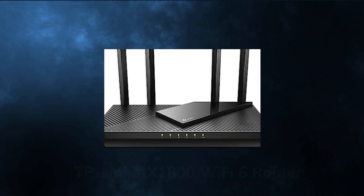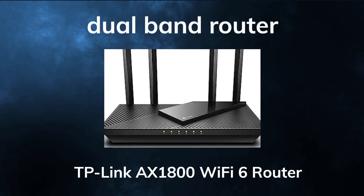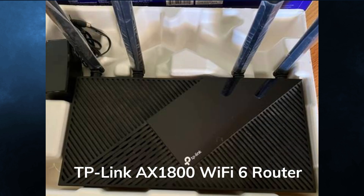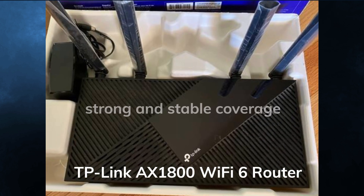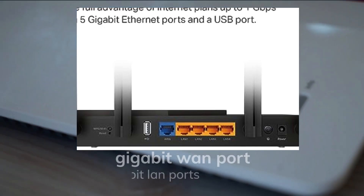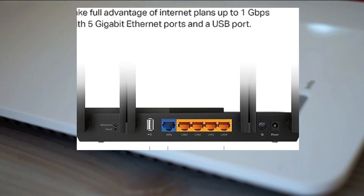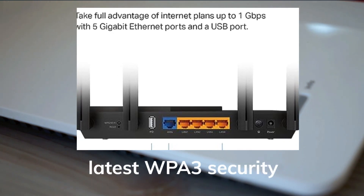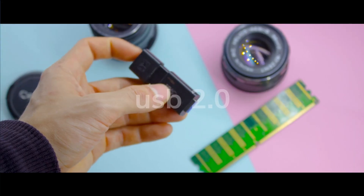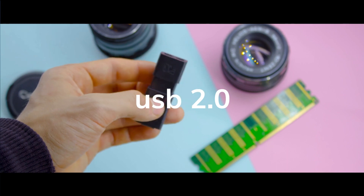The TP-Link AX1800 Wi-Fi 6 Router, Archer AXE21, is a dual-band router that delivers up to 1.8 gigabits per second of total wireless throughput. It has 4 external antennas that provide strong and stable coverage for your home. It also has a gigabit WAN port and 4 gigabit LAN ports for wired connections. The router supports WPA3 security, the latest and most secure encryption standard, and has a USB 2.0 port that lets you share files, printers, or media devices across your network.